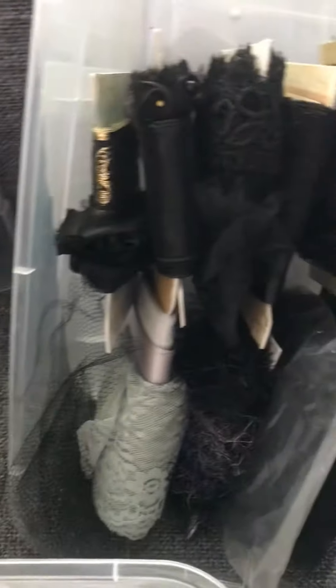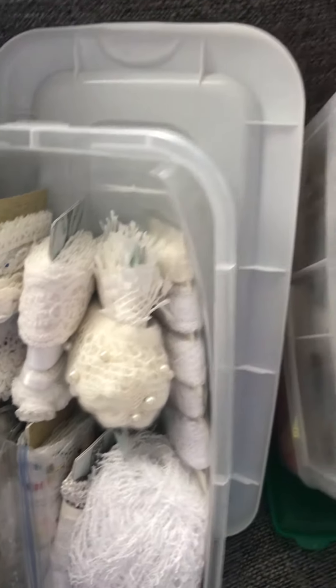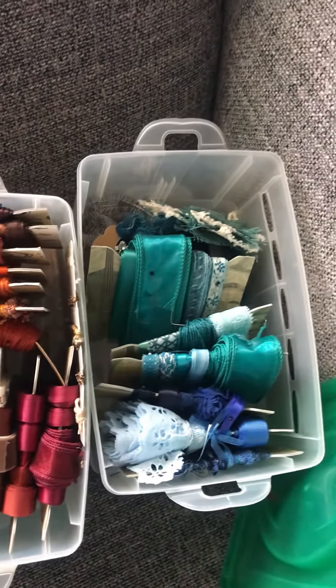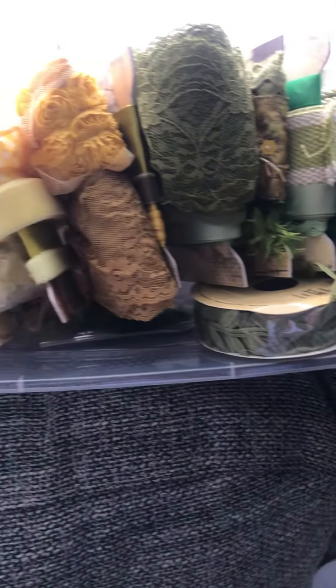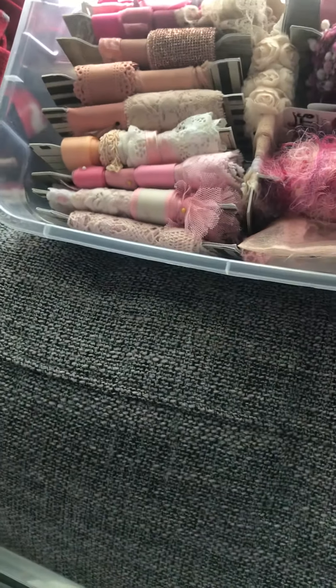I did black and gray last night, I did white the night before — and it's taken a while, I'm not gonna lie. But it has been a huge transformation. I still have red and purple left to do.